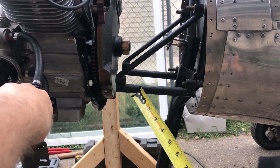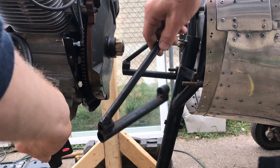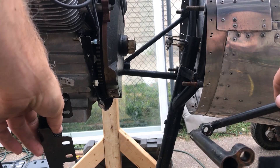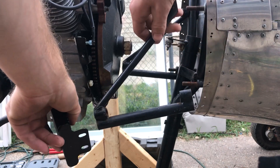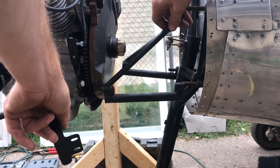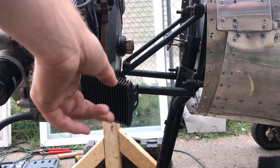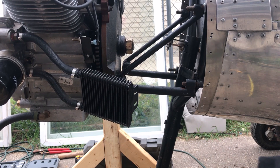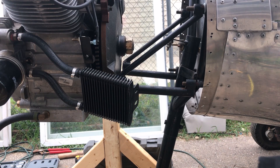I don't have to use these original mounts per the plans. The plans say the motor is eight and a half inches from the firewall — don't quote me, the plans are inside. I'd like to keep it the same distance from the firewall because I think that'll affect the center of gravity. The position of the motor forward or backwards really matters, so I'm going to try to keep it at about eight and a half inches as called for.